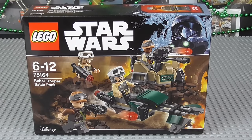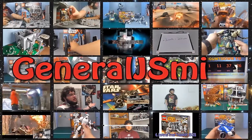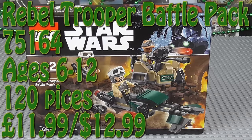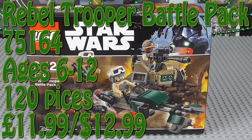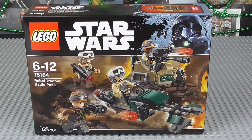Hey Troops, John G Smith here and welcome back to my very first LEGO Star Wars 2017 Winter Set Review. To start off this new year of LEGO Star Wars sets, despite the fact it was technically still the previous year, we have the Rebel Trooper Battle Pack, set number 75164, ages 6 to 12. Comes with 120 pieces and is going to be retailing for £12 or $13. This is of course based off Rogue One, the film which just came out a few days ago from my perspective. Amazing film, I highly recommend you go check it out.